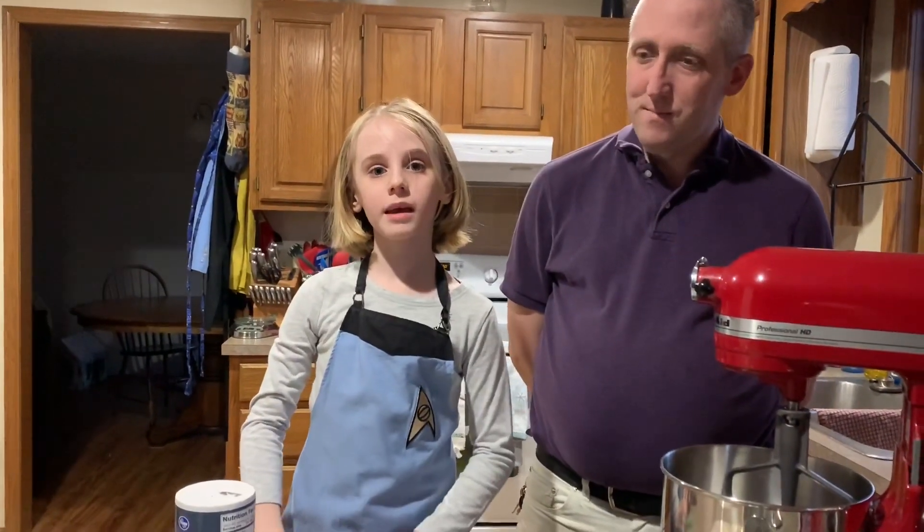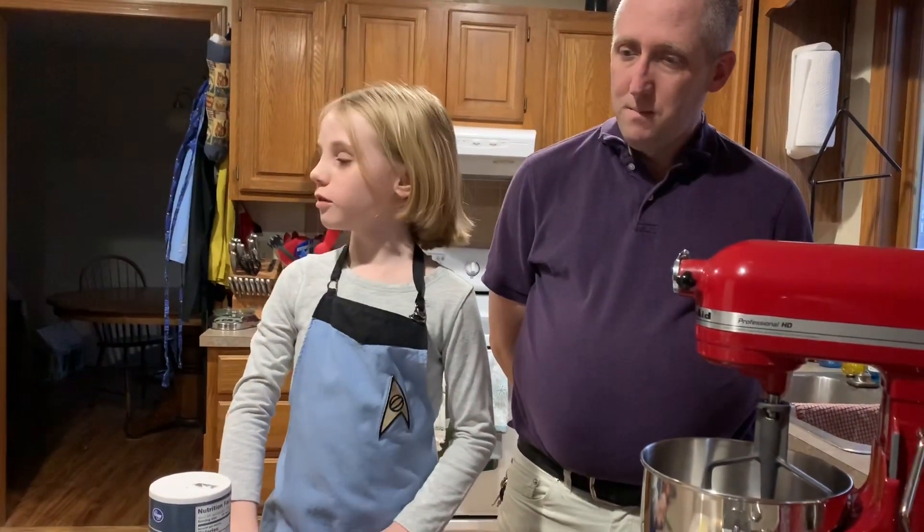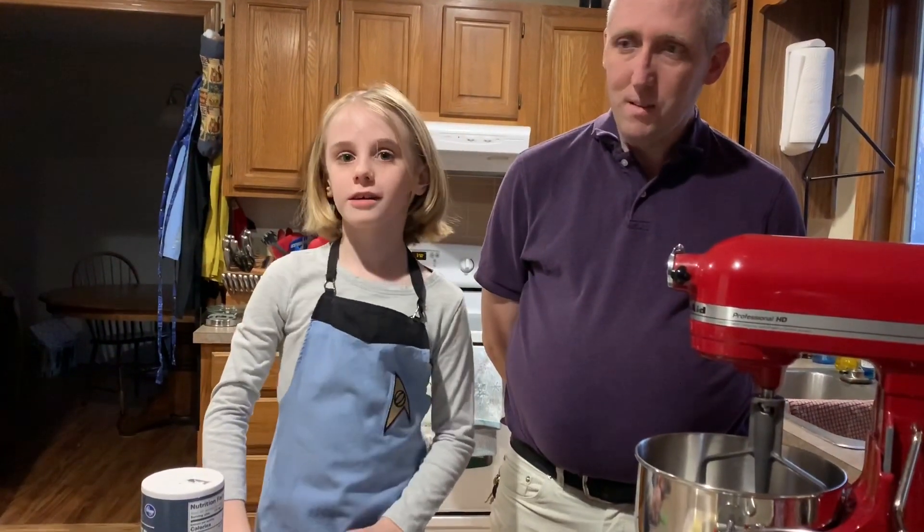Hi, everyone! Today we are making a Subway copycat of double chocolate cookies. All right, awesome. I'm excited.